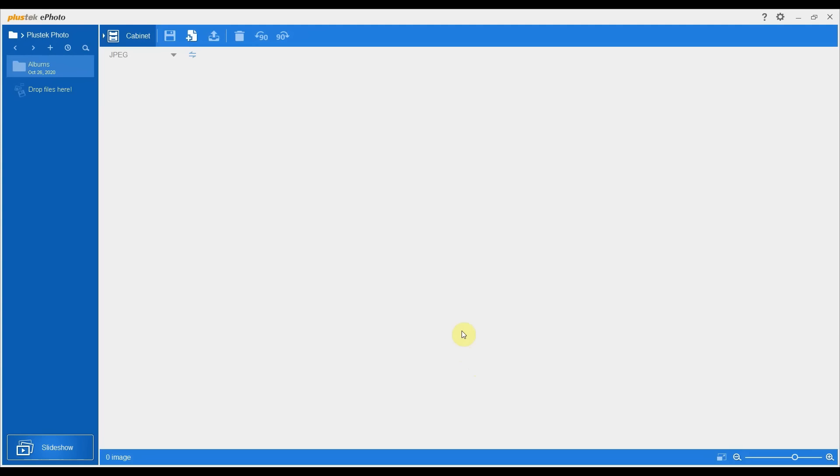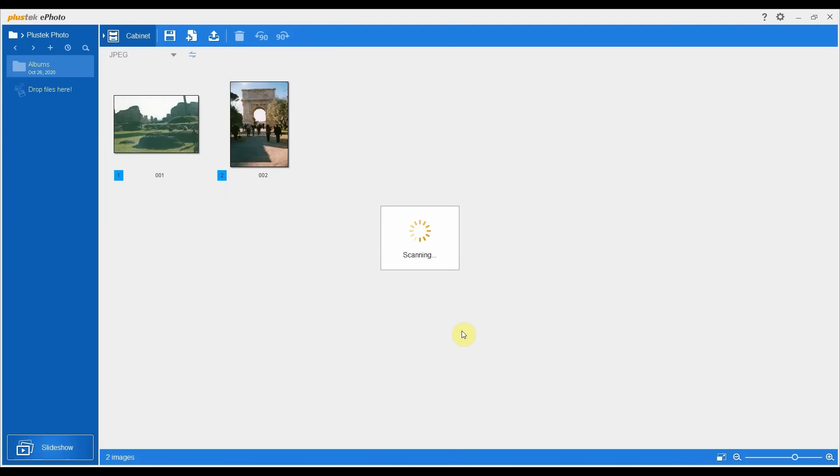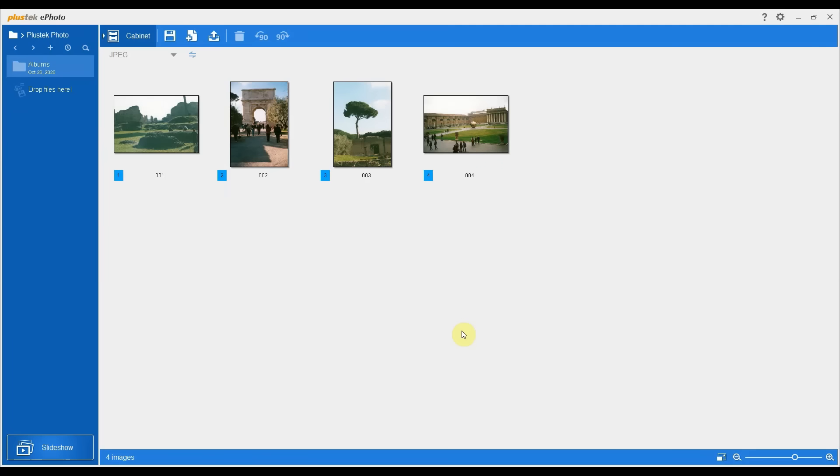So you're ready straight away to start scanning. I'm just going to start dropping some photos through the scanner in real time and you'll see them pop up on the screen. There's the first one, second, third one going through. I'm just going to do a final fourth one for this demo. So that's scanning at 300 DPI — that's how quick it is to take just some four by six photos through.